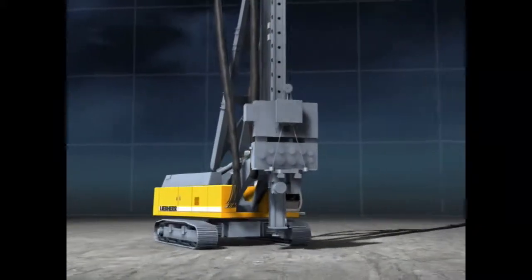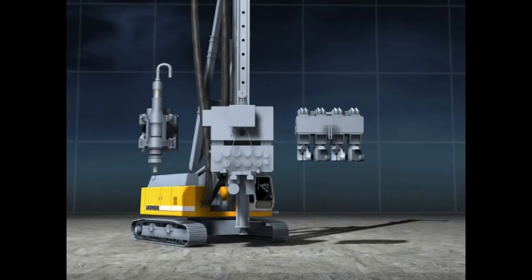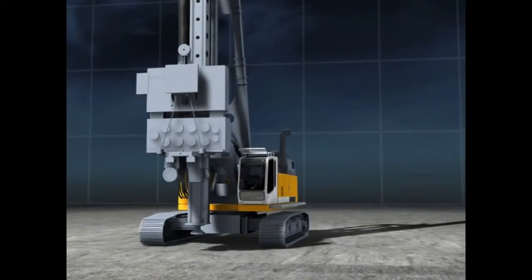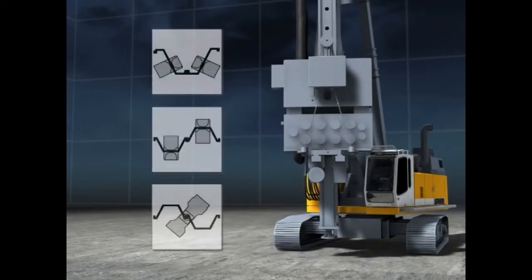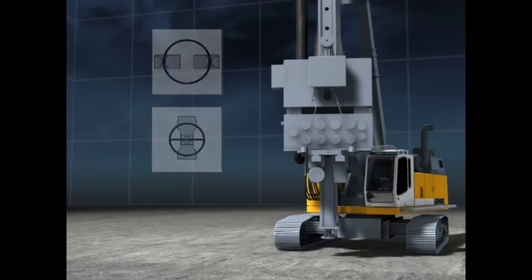The Liebherr LRB piling and drilling rig can not only be equipped with a rotary head, a press, or hydraulic hammer, but also with a vibrator or a ring vibrator. Vibrators can be used to drive all sheet piles, steel beams, combined profiles, as well as steel tubes with a corresponding clamp system.